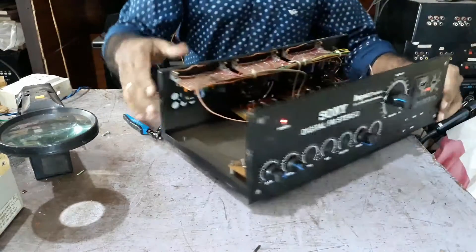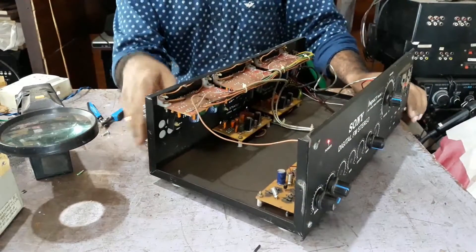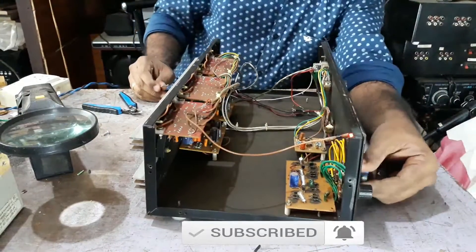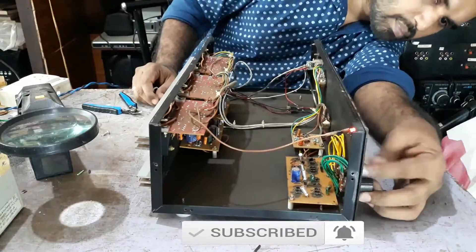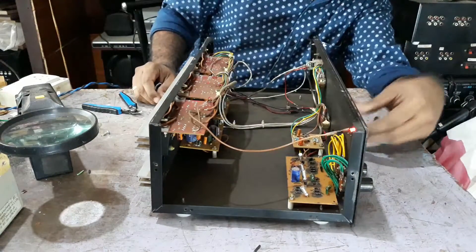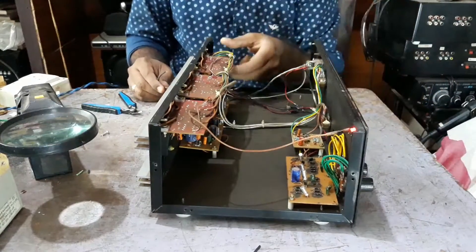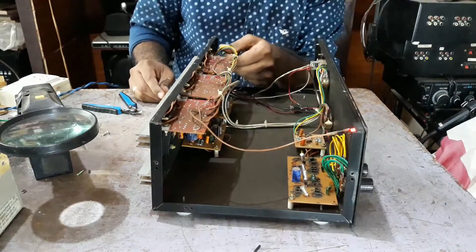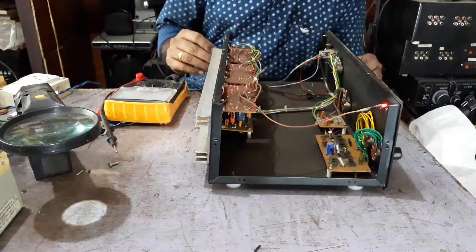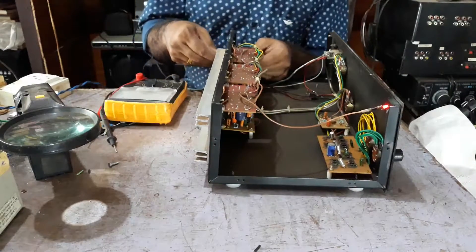Okay, here we go to the wall and the USB is on it. Let's go to the speaker connection. The rear channel is located in the rear channel; the rear channel is locked. Okay, I'm going to put it in the middle of the car.